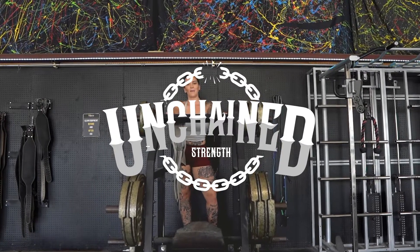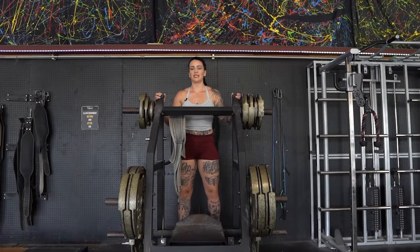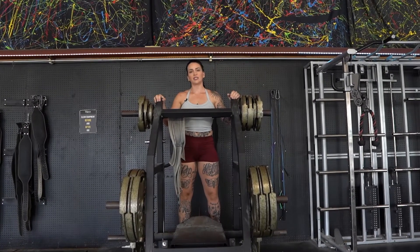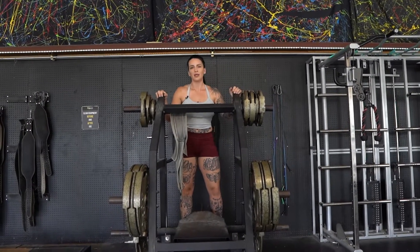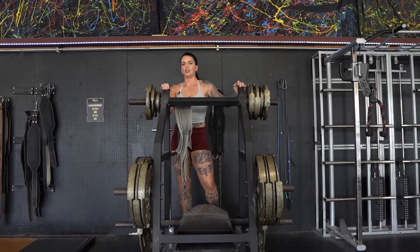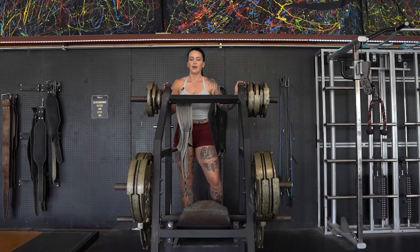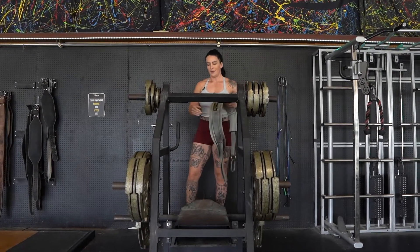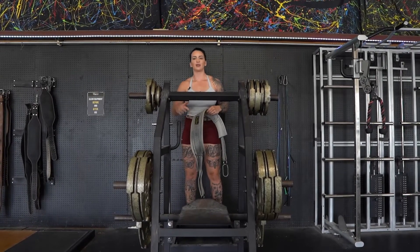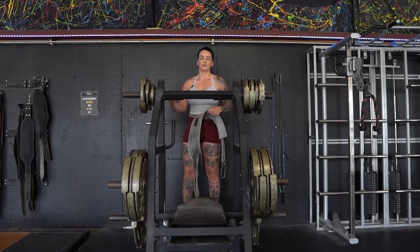All right team, today we're going to learn the belt squat. Not everyone's lucky enough to have a cool machine like this, but first I'm going to show you how to use this machine and do the belt squat properly, and then we'll go on to a couple at-home variations that you can do without this equipment — just a regular gym or home gym. This machine is definitely your best option because we can load up the weight; the other options won't be as good because you won't be able to go as heavy.